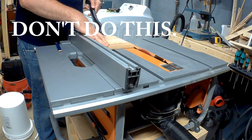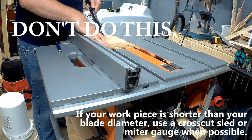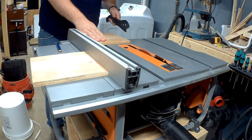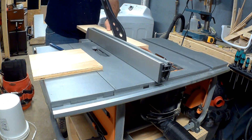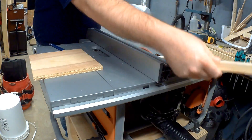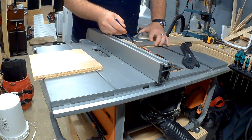I really should be using a crosscut sled for this cut, but I haven't built one for my new saw yet. Doing this could result in a kickback. I'm now cutting my four corner pieces, which will hold the shuttles captive.